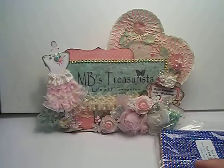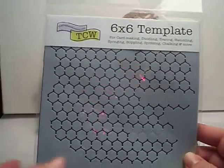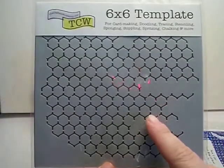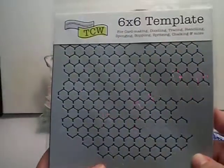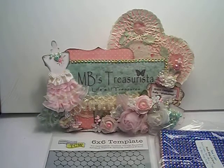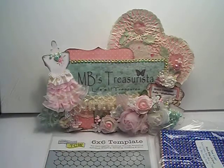She sent me the 6x6 template from the Crafters Workshop. It's the mini chicken wire reverse. Can't wait to use that. We got to pick which ones we wanted, and I wasn't sure if I wanted the regular chicken wire or the reverse, but she has both. Since I have this one now, I'll probably get the other one soon.